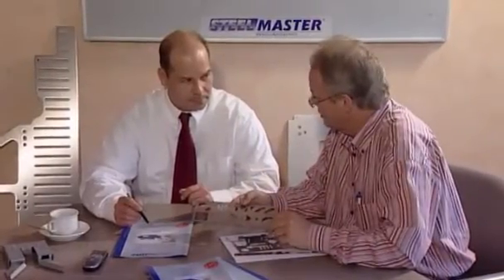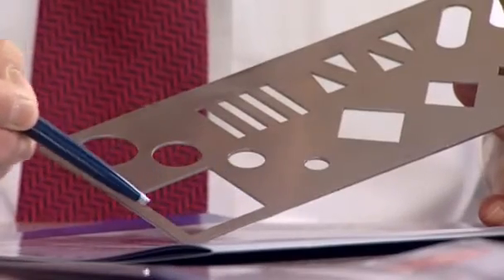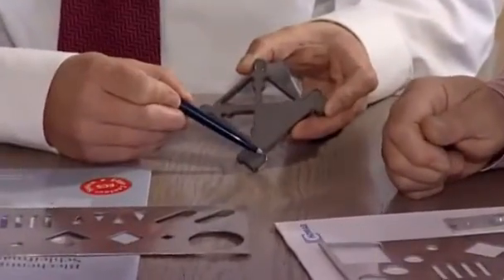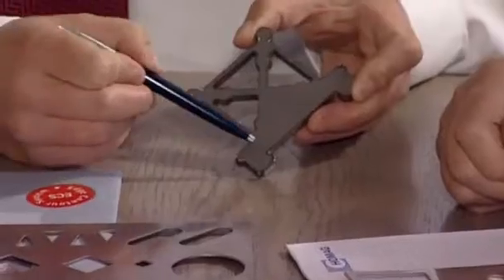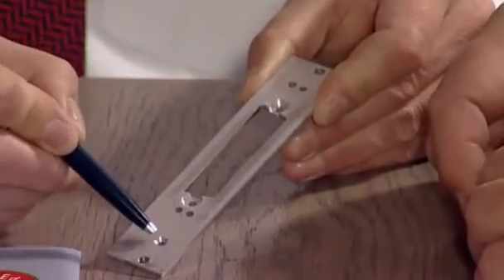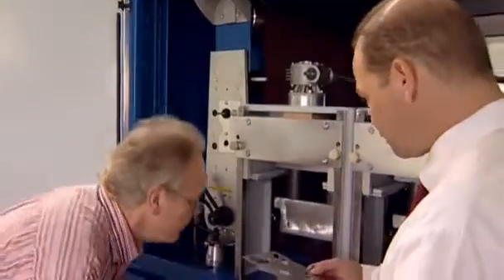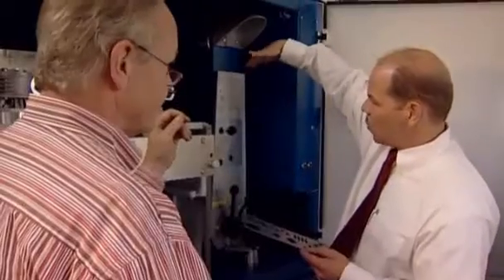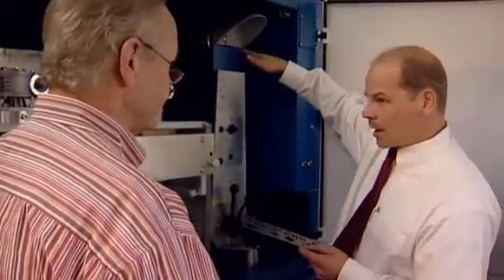We offer you comprehensive consultation and help you to decide which SteelMaster grinding machine is best suited for your requirements. We configure the ideal machine concept based on your sample workpieces. Whether dry or wet grinding, the number and type of grinding and brush units — all this is essential for obtaining an optimum deburring and grinding result.